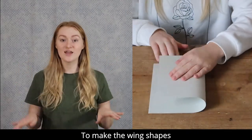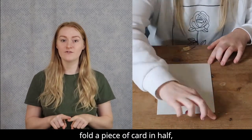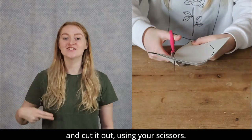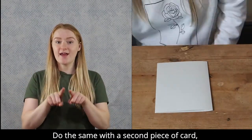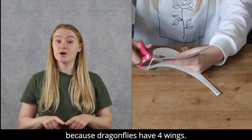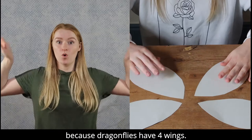To make the wing shapes, fold a piece of card in half, draw a big teardrop shape and cut it out using your scissors. Do the same with a second piece of card, because dragonflies have four wings.